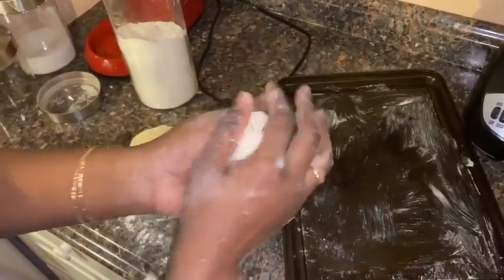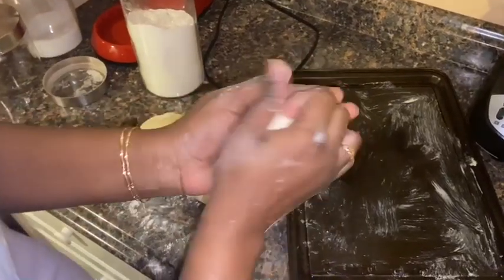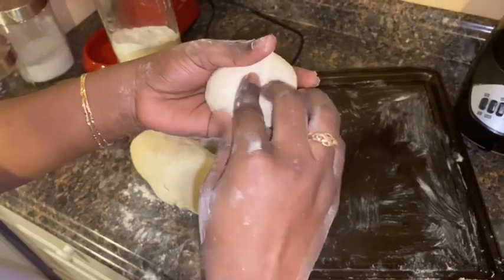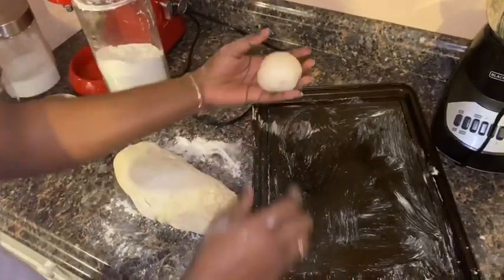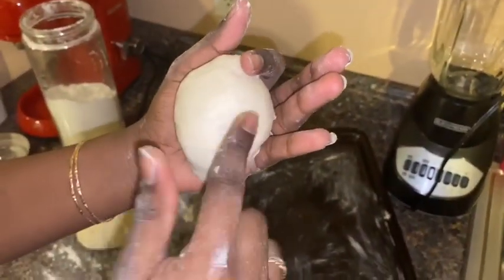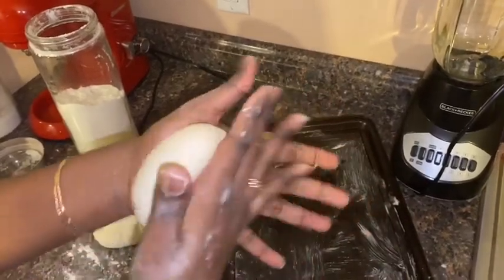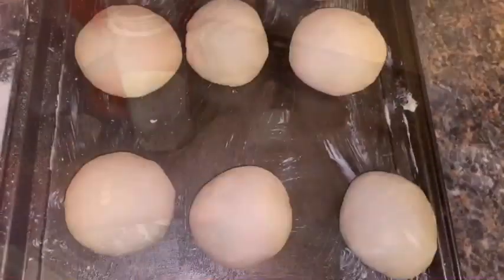Now you're going to pinch off a piece as big as you'd like your tennis roll, form it into a ball, and roll it into a nice round ball. Pinch the bottom just to seal it, then round it out nicely and set it on a buttered cookie sheet. I'll let it rise for another 35 to 45 minutes until these double in size, making sure to pop any air pockets as I go.